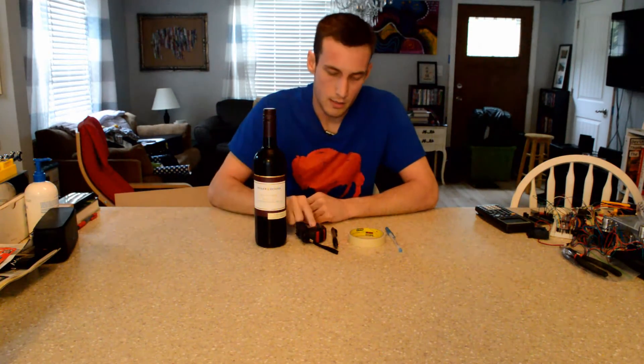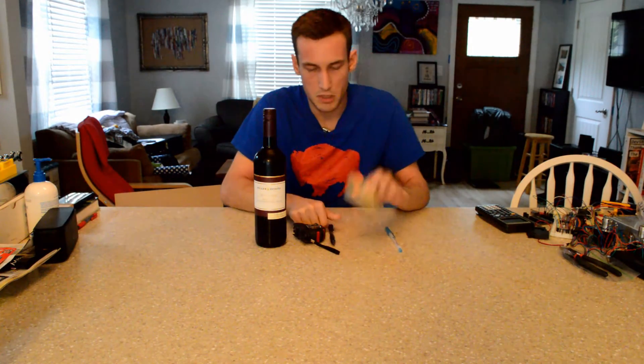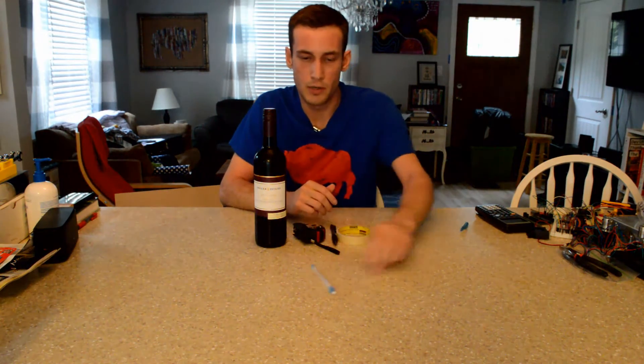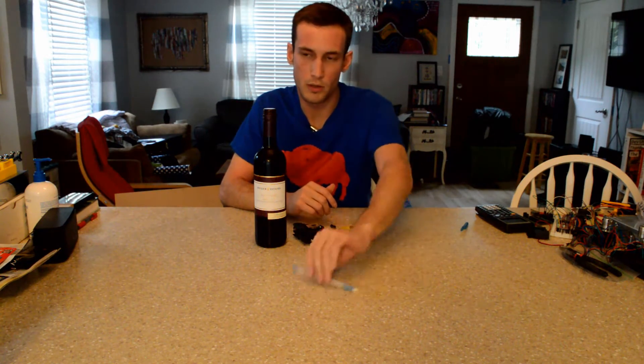You're going to need a wine bottle, a tape measure, a pen, a piece of tape, and another pen. This second pen is important because when I take the cap off, it should be able to freely roll. A wooden dowel or whatever works the same, but I have this pen lying around.